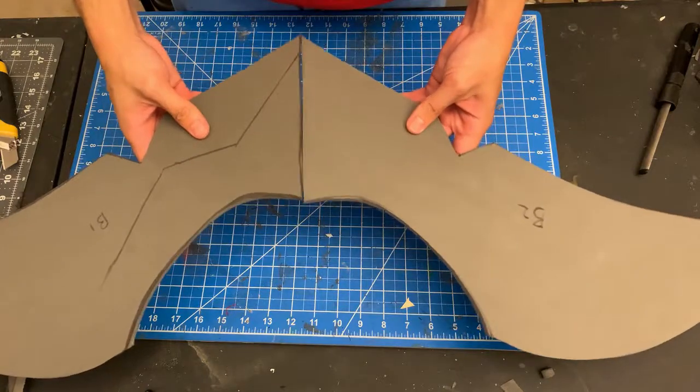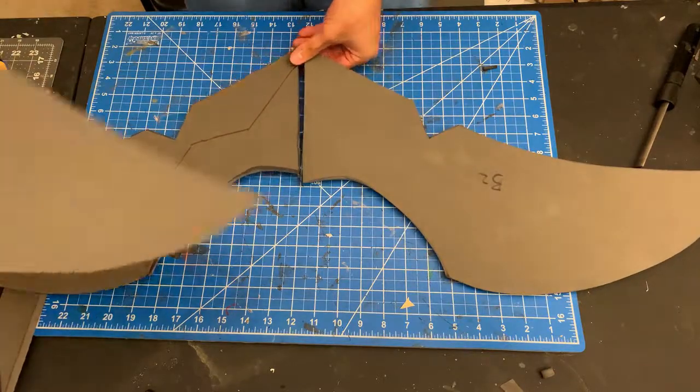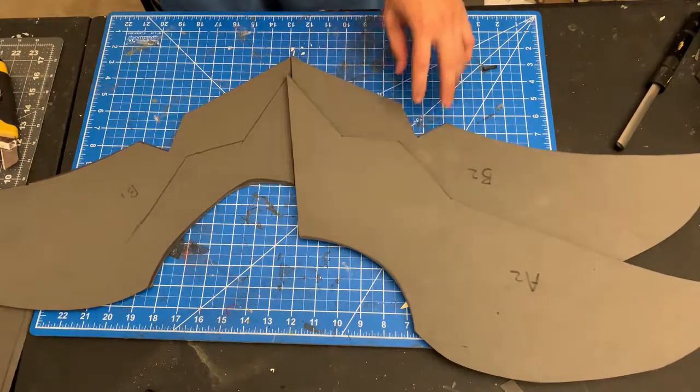The sharpie line you see on piece B1 here — that's just the dotted line on the paper pattern. Make sure you transfer that over to your foam so everything lines up. A lines up perfectly on top of B, just like that.